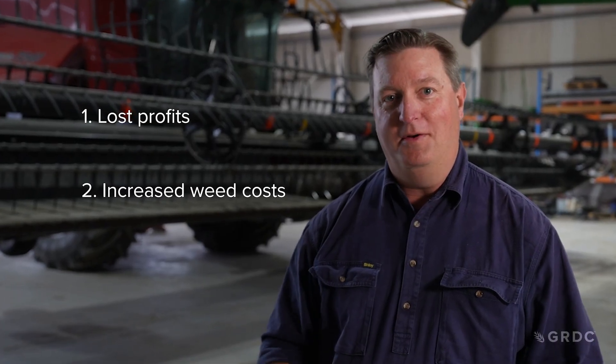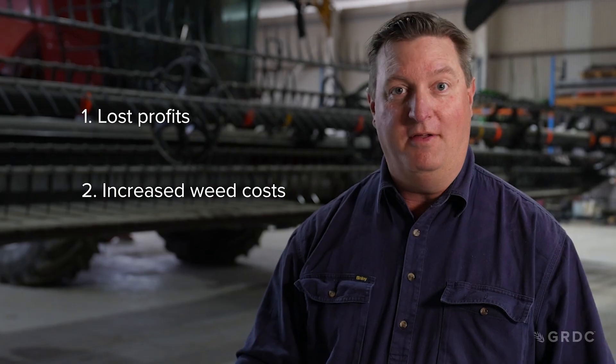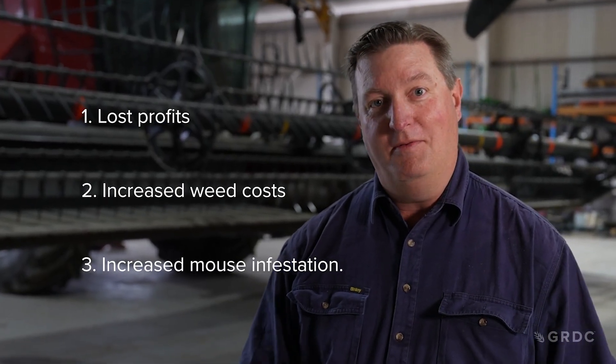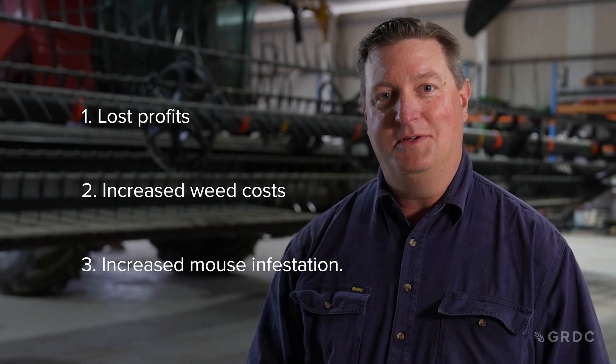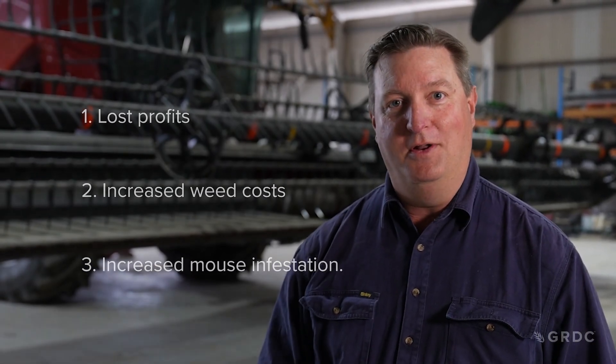Losses through the harvester have a number of potential impacts. The first is obviously lost profitability — any grain we throw out the back of the machine is money that we would otherwise have in our pockets. The second is the opportunity to capture and manage weed seeds coming through the chaff stream. And the third is that high losses can sometimes provide a food source for mice, which creates its own issues.